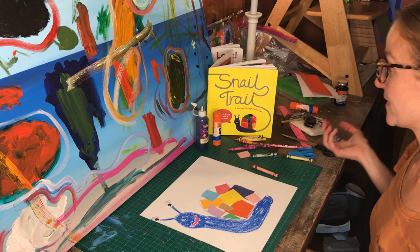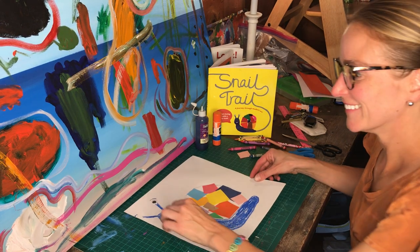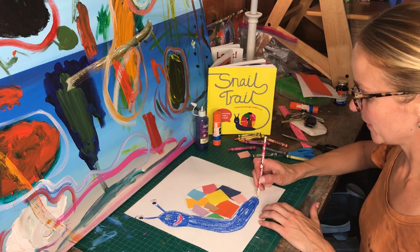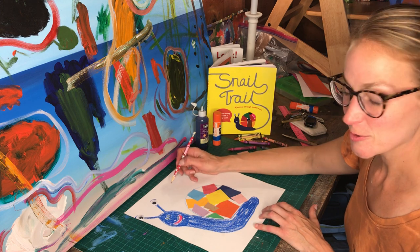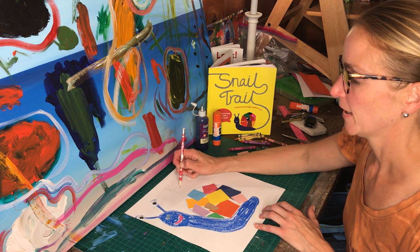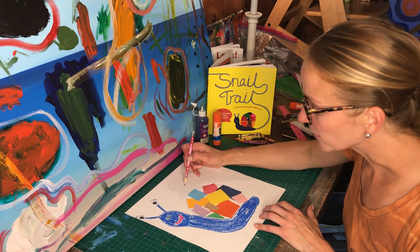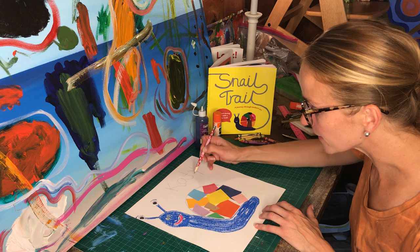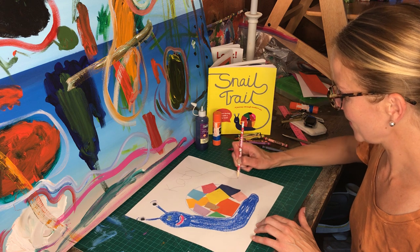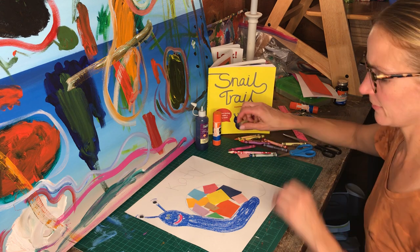Now I need to have a snail trail, so I thought it would be really fun if we could have a glittery trail. I'm going to take my pencil and write my name up here — the name my friends call me — I'm going to do 'Katie' really big. I'm going to connect my letters like this, as if the snail made my name, and come all the way with a curvy line down to the snail.